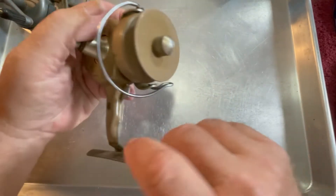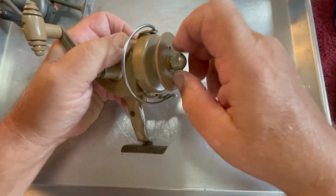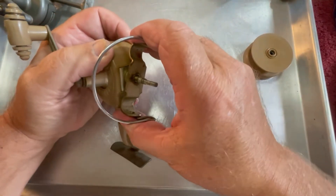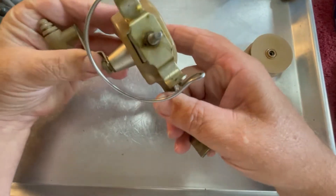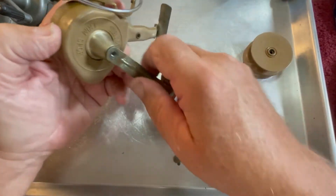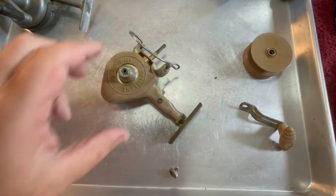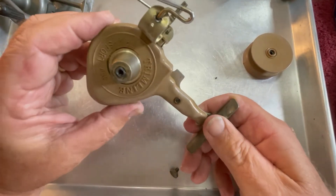We're going to set this one over to the side and start with this one because there's not much that can be done with it. We're going to start off by taking the spool off. That is as far down as you can take this trim line trim support reel. There's no way to really get into it and service it, no way to add oil.